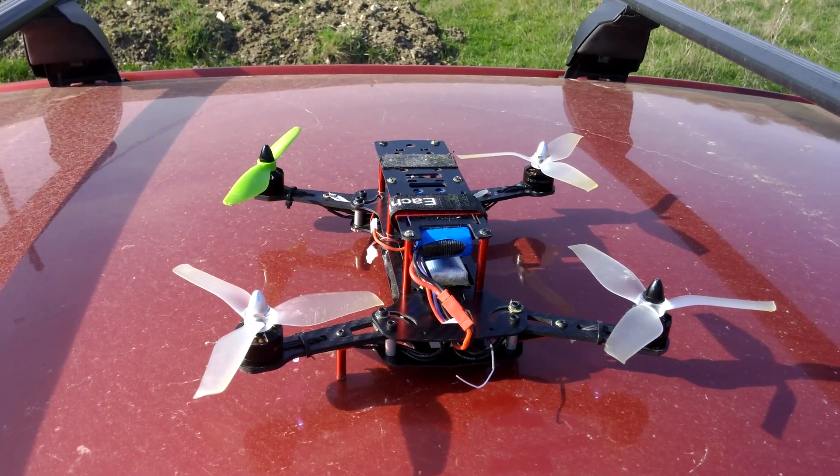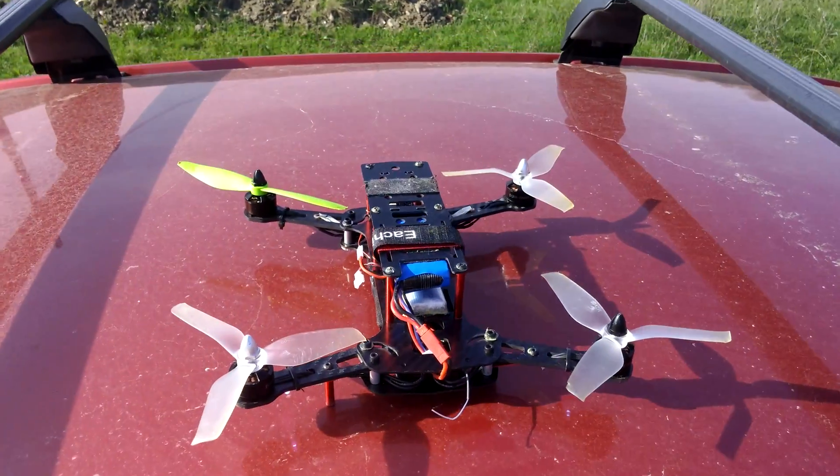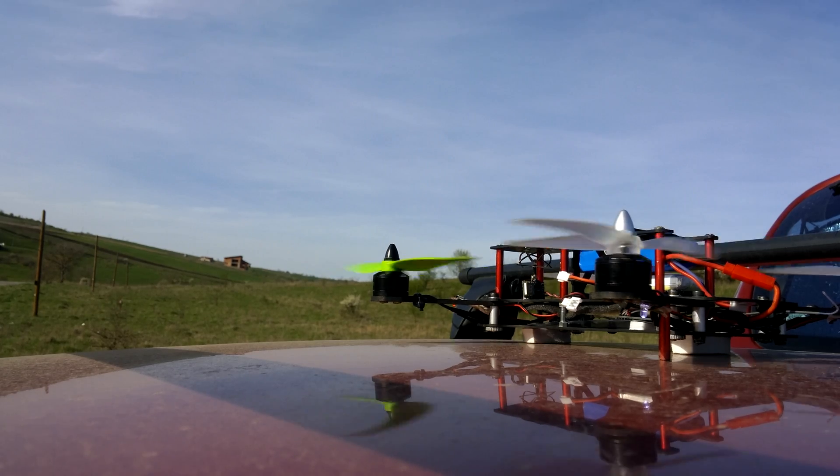The drone has three propellers of one kind and one that is different. Let's see if it will fly or not. But it pulls a little bit to the right.